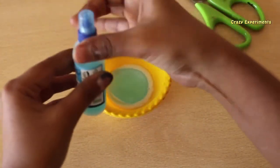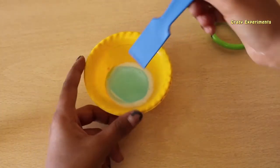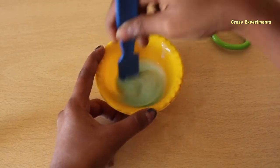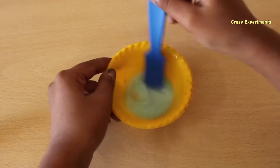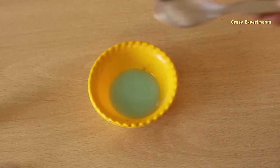You can use one or two shampoos — it's your wish. I'm using just one. Let's mix it well. Take any type of glue and mix it in so well.